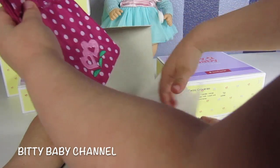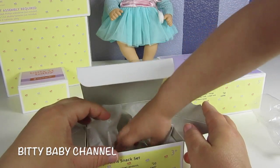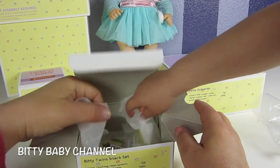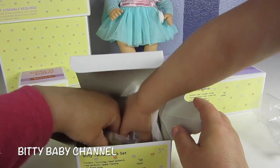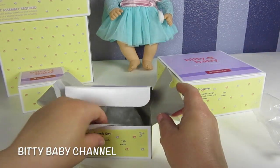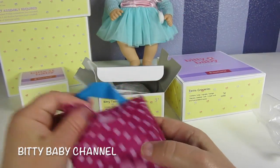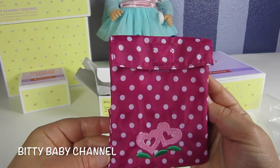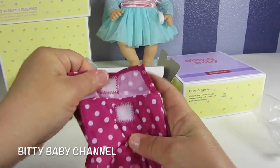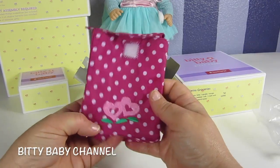Oh that's so cute! Wait till you guys see. So this is like a lunch sack, like to take to school — you know how you have lunch at school.